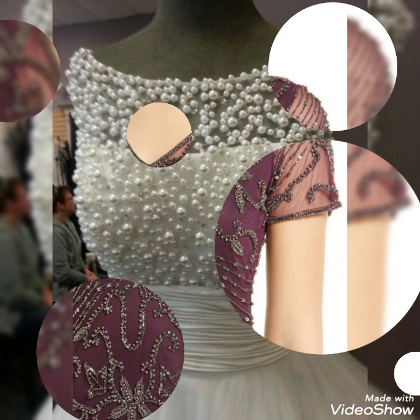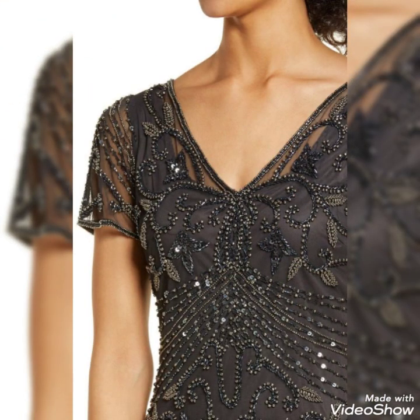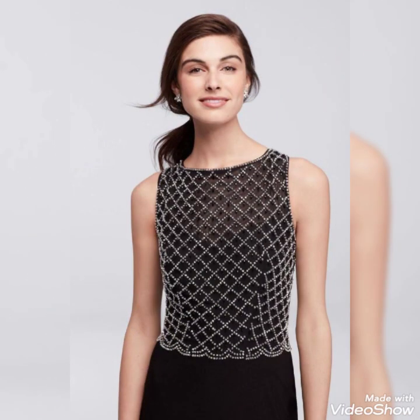Many more net fabric beaded work designs are also added, including lace work. If you want to go to any function or occasion, you can choose any idea and buy these dresses — all full of beaded work, very glamorous and very beautiful. The most fascinating ideas are added in this video.